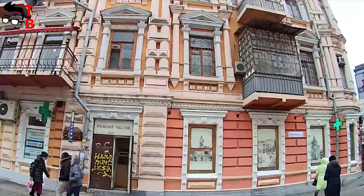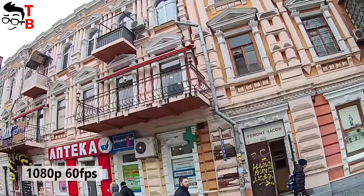You can also watch footage at 1080p at 60fps. It has less detail, but in my opinion the image is still good.